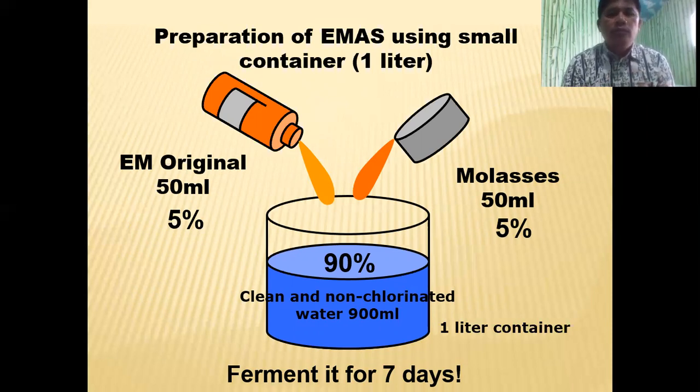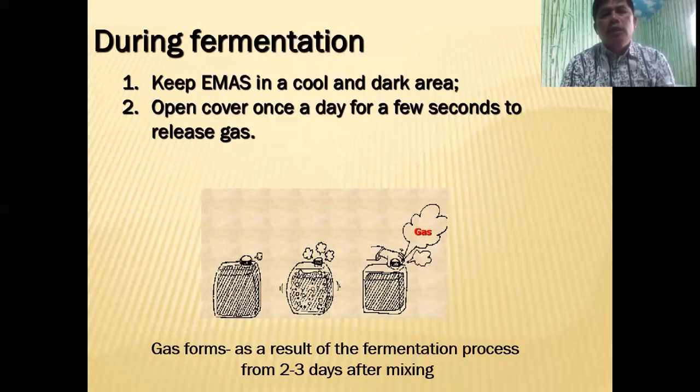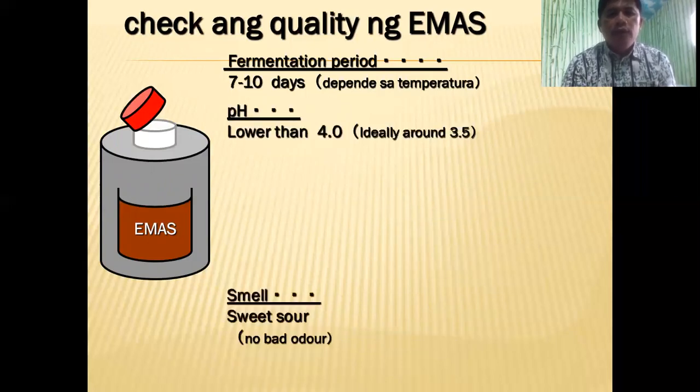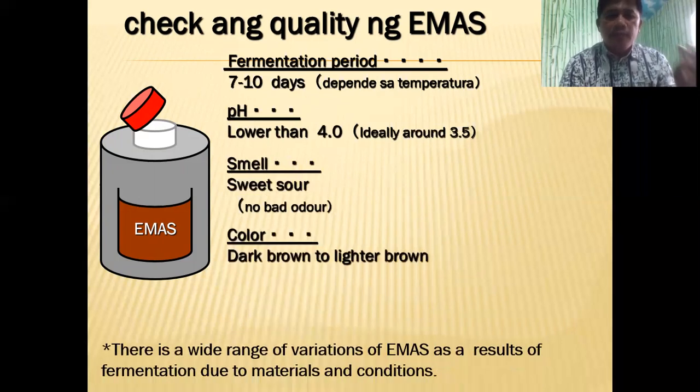Fermentation could take 5 to 7 days. When the temperature is a little low, it may require more days — maybe 7 days. If the temperature is higher, it may require only 5 days. During fermentation, keep EMAS in a cool, dark place. Once a day, open the cover to release the gas. On the 7th day, fermentation will be over and there will be no more gas. The pH should be lower than 4, it smells sweet-sour, and the color goes from dark brown to lighter brown.